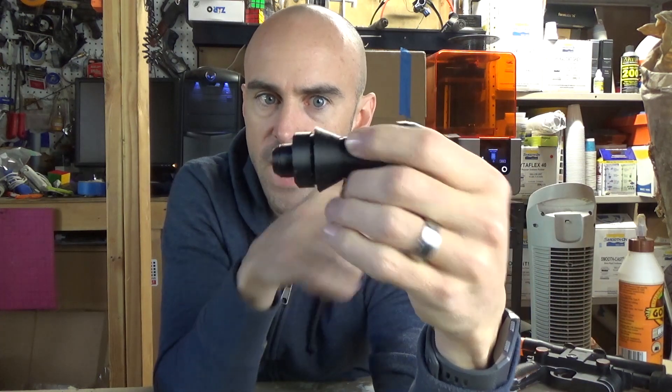It came out good. I think the ABS finish actually looks the best out of all of them so far. It didn't get very much sag on the bottom, and all the detail looks really good.